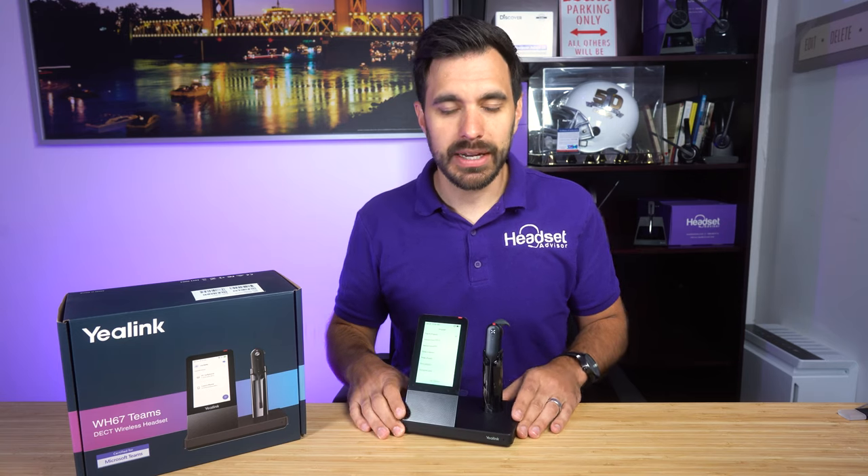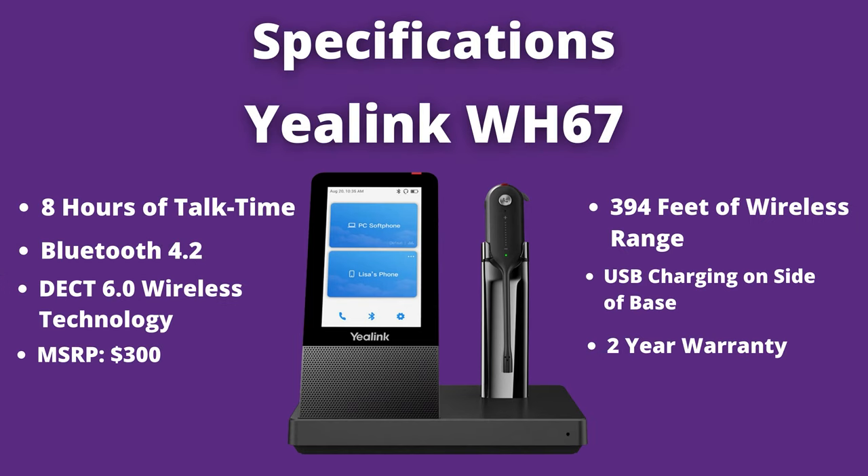Let's take a quick look at the specs of this headset. It has 8 hours of talk time and a wireless rating up to 394 feet of range. It has Bluetooth 4.2 built into the base to connect to your mobile phones and also Bluetooth-enabled desk phones. You have USB charging on the side of the base, and you can add on accessories like a charging stand or a busy light. It utilizes DECT 6.0 wireless technology, has a two-year warranty, and an MSRP price of just over $300.